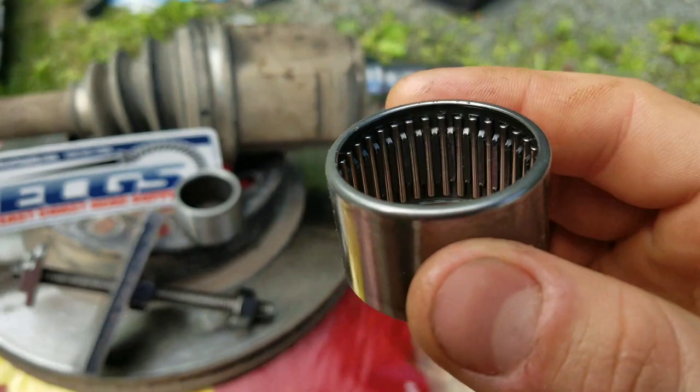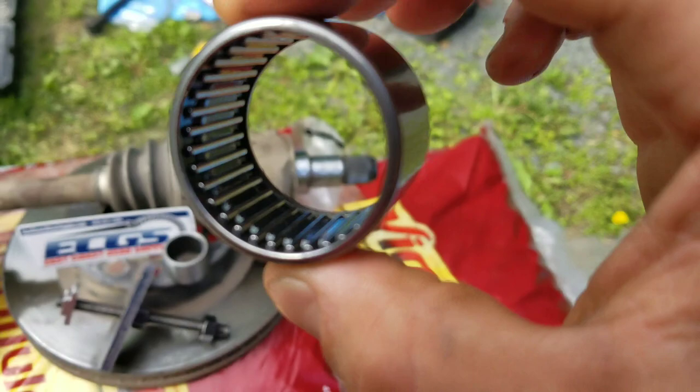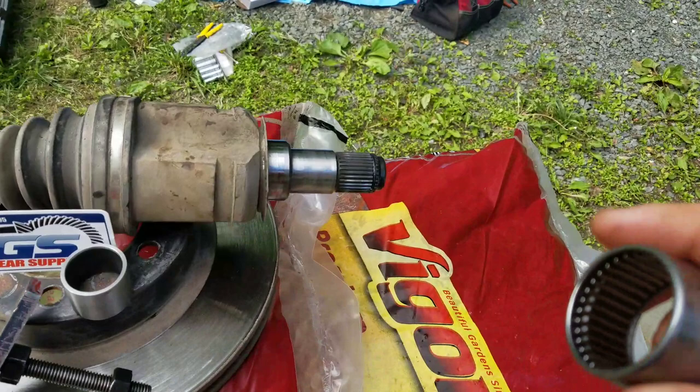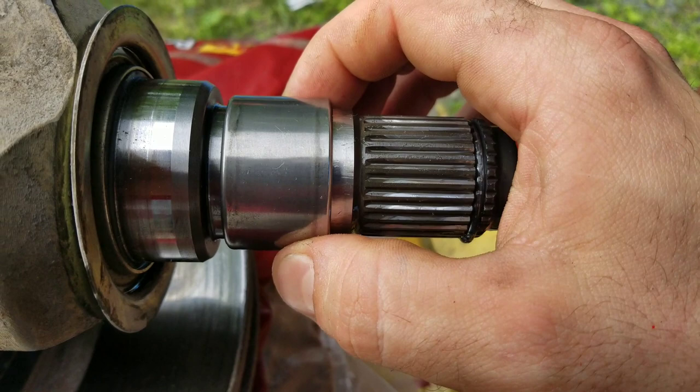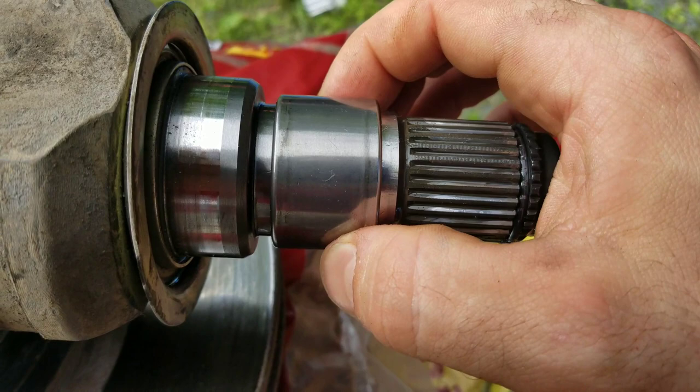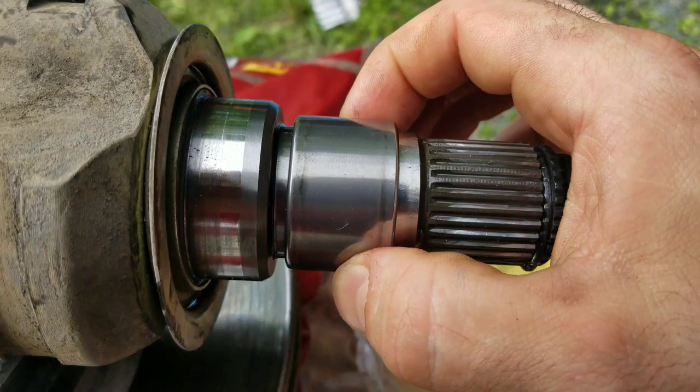This is the original Toyota bearing — you can see the needles right there. The way this works is when your CV axle goes into the differential, it goes right through that bearing. As you can see, there's a lot of play — doesn't look like much right now, but when you're wiggling the CV axle up and down you can see a lot of movement.